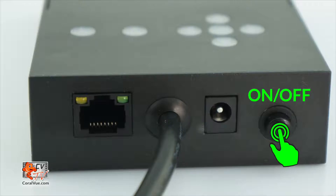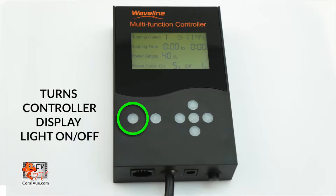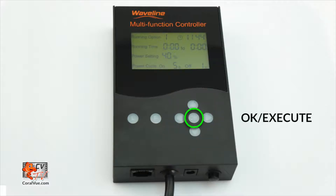On the underside of the controller, press the on and off switch to turn the pump on. The controller box has an assortment of buttons, a few ports, and a display. The L button allows you to turn the controller's display screen on and off. The R button engages a feed mode that pauses the pump for 30 minutes. The navigation on the right is comprised of four directional arrows to navigate through the controller's options and parameters, and an OK button to save your changes.